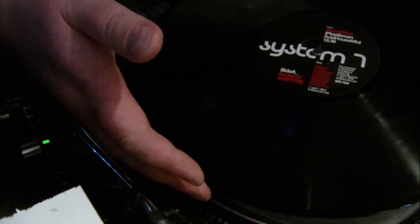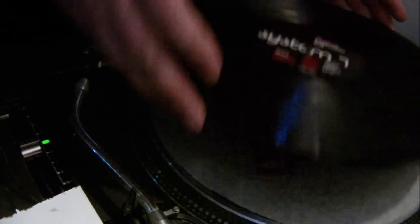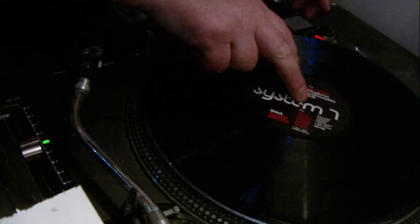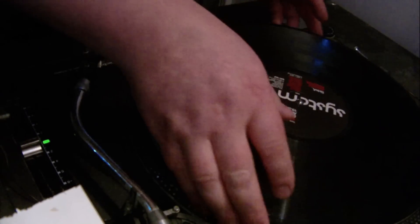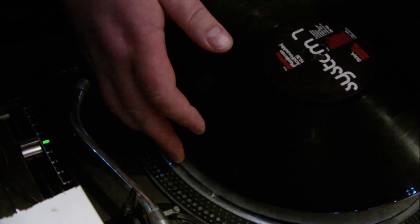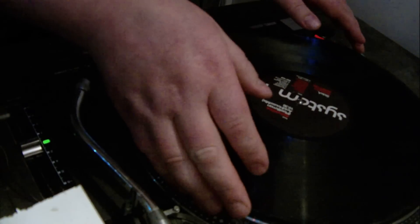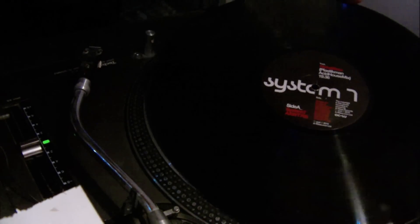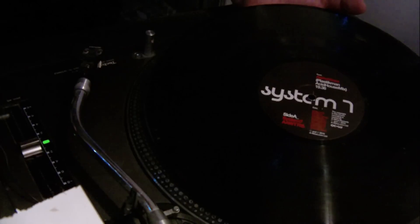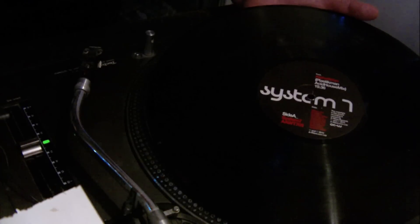Here's a brand new record, never been played — I got it today. When I was supposed to play it, I found out the center hole is too tight, too narrow or small; it doesn't fit the pin here. So you have two options: either you send it back to the store, or do like this.